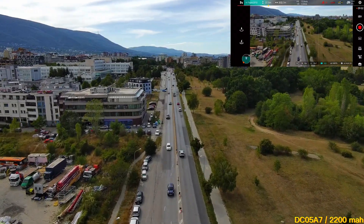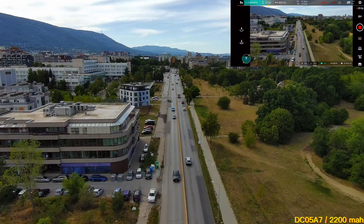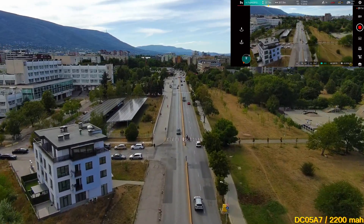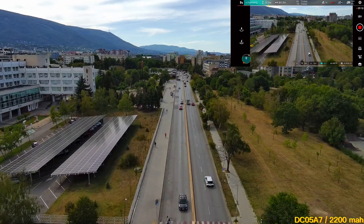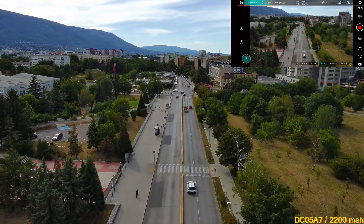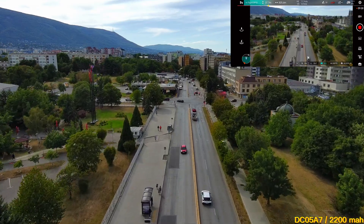9 minutes in and we're at 51% battery, which is just 1% less than the other battery. But let's do the math: 3100mAh beats 2200mAh by only 1% so far — that's pretty funny, isn't it?